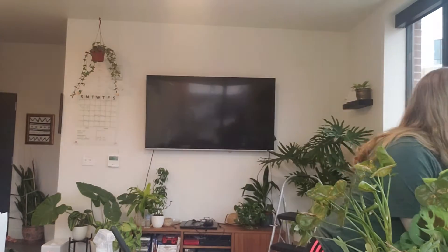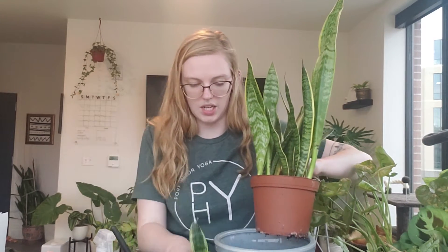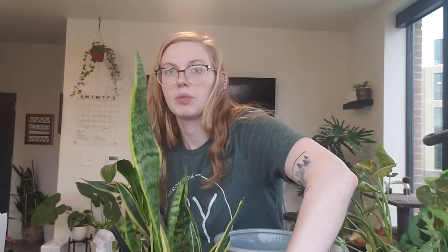Next, I'm going to pot up this sansevieria and this little sansevieria. I got this in a houseplant shop and just stuck it in this pot and never replanted it, so I'm going to actually plant it up. Question five: what are the next plant or plant-related purchases on my wish list, and will I get them this spring?